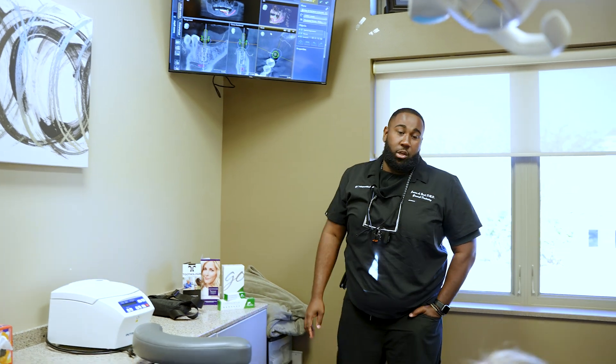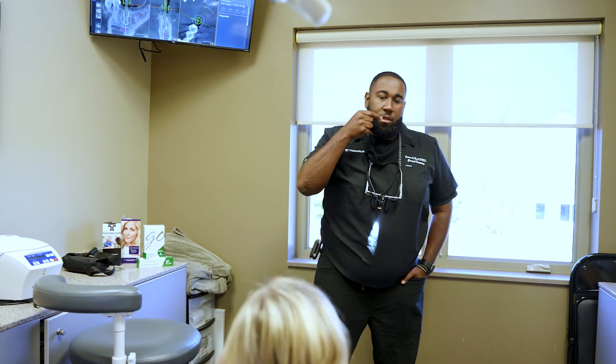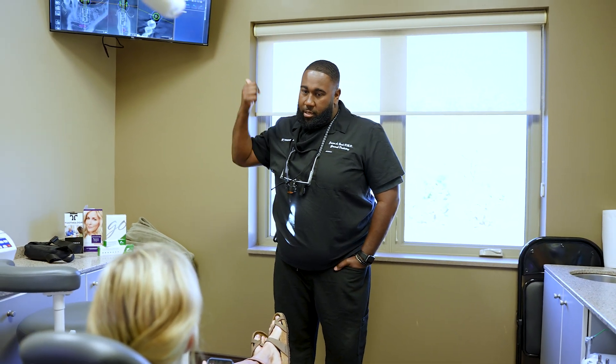That's a virtual crown of what the tooth should look like afterwards. We did all the plans ahead of time. The little thing we'll have kind of in your mouth for you to bite on — that's what helps put the implant exactly where we planned.